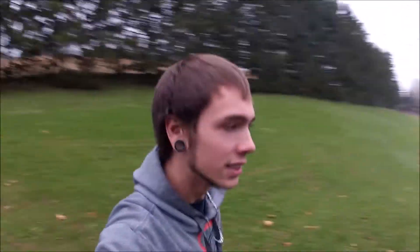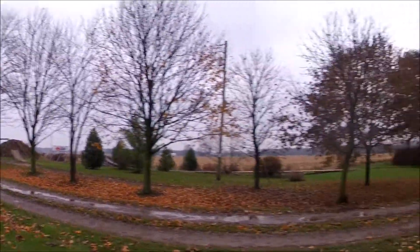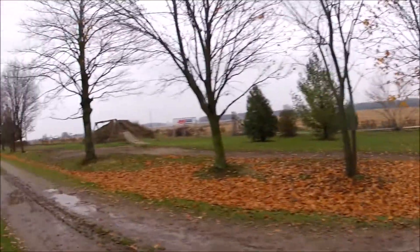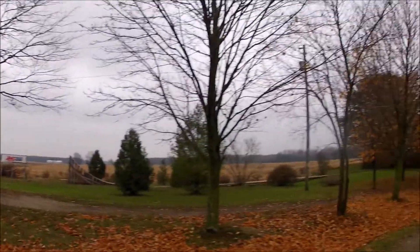I live on about three acres, which you'd think is enough room, but this side of the lawn I'm not allowed to use even though it would be perfect. So I've had to make do with the other side of the lawn. It does look like there's quite a bit of room, but for what I like to do it's kind of small.